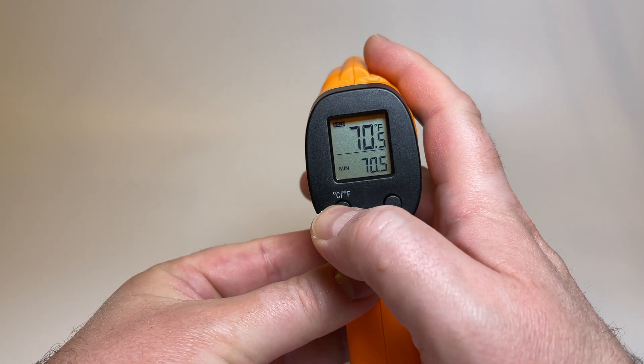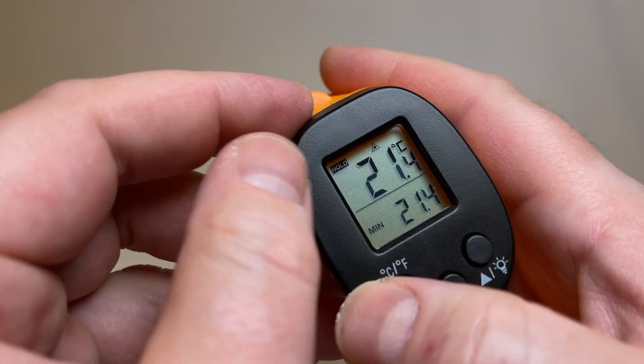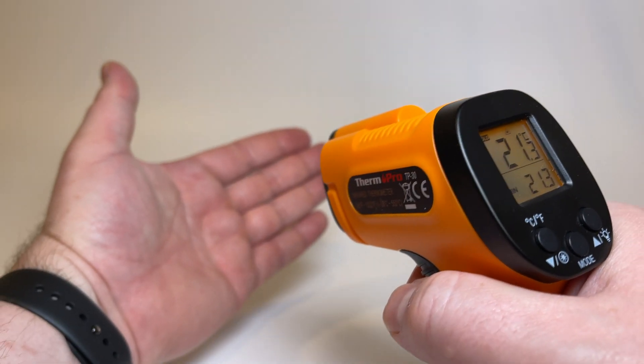It can toggle between Fahrenheit and Celsius, and it has a range of minus 50 degrees Fahrenheit to 1022 degrees Fahrenheit. It also has a laser pointer, but you can turn this off very easily.